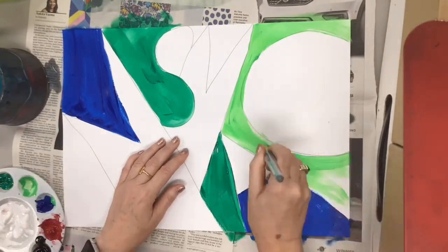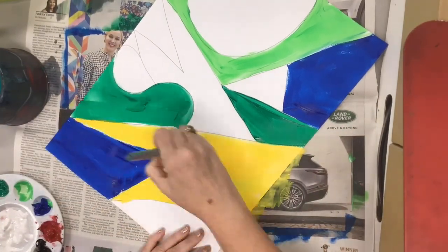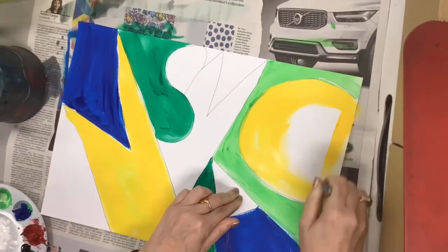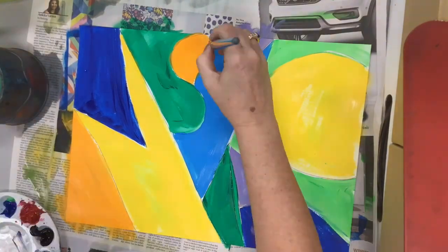If you want to mix colors, you can do that, but do it on a magazine page, not in the palette that you're given. You want to do a good job of filling in all of those spaces, and I try to make it so that no two colors that are the same touch.